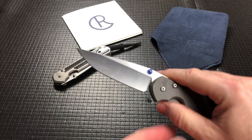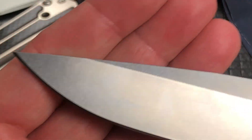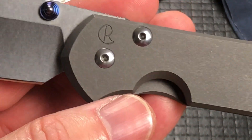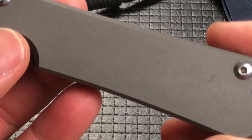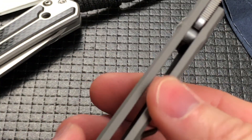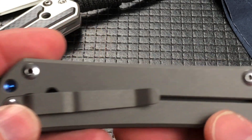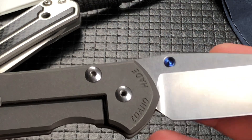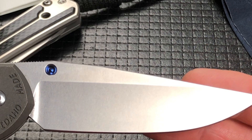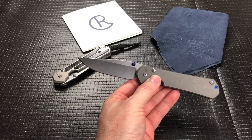This is their drop point style. They do a great job on the blade — nice stonewash, nice bead blasting on the scales. There's a pop of blue for that lanyard spacer and the spacer. Made in Idaho. A sterile blade with the blue thumb stud. I think they do a really fantastic job.